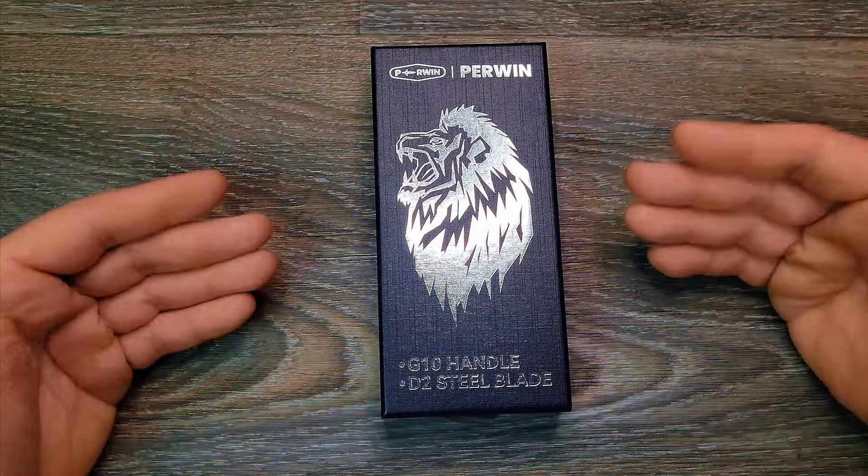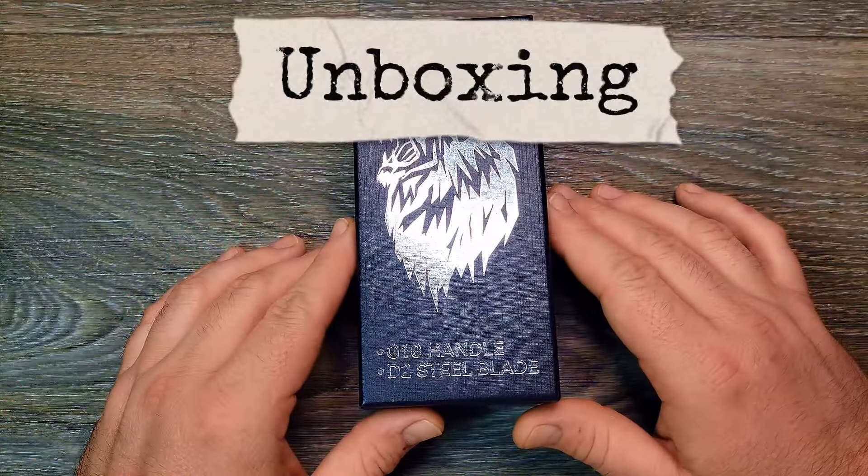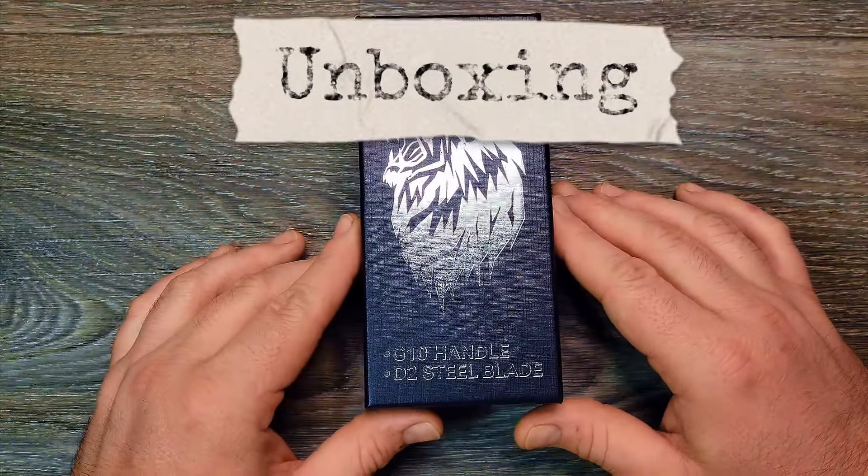Hit the like button if you like the content, subscribe right down there if you want more of it. I really appreciate it — appreciate all my patrons and channel members, you guys are awesome. And without further ado, all the way from Amazon...